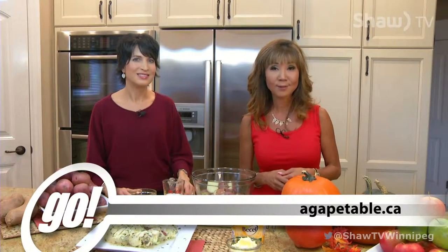Welcome back. Thanks Kevin for that great story. We want to say congratulations to Agape Table — they're celebrating their 35th anniversary with a big breakfast to be held at the convention center on October 16th. Special guest speaker will be Blue Bomber alumni Rod Hill, and for more information you can go to agapetable.ca.